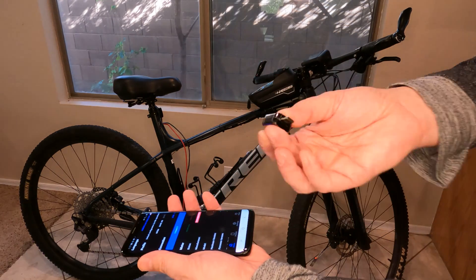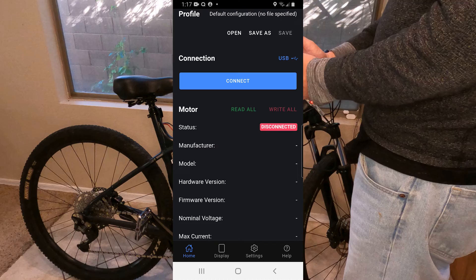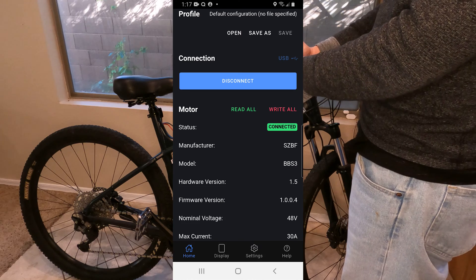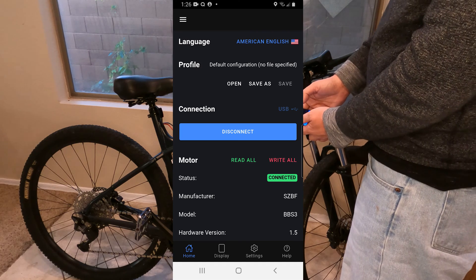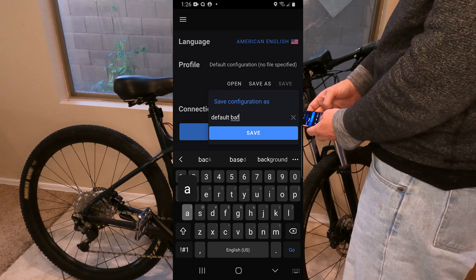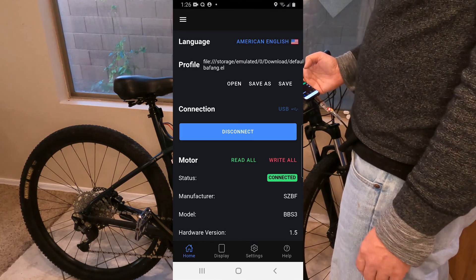Connect your dongle to your phone — it connects to a normal USB — and go ahead and hook the bike up to the phone. Now that we have it connected to the phone, go ahead and hit the connect button and grant it permission. Now we're connected. I can see it's a 48-volt, maximum 30-amp system. The first thing you want to do after connecting is save your profile just in case you mess anything up. We'll call this one 'default' and save it. Now if I screw anything up, I'll be able to revert back to it.